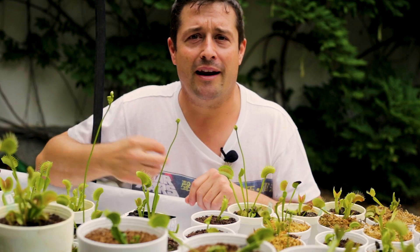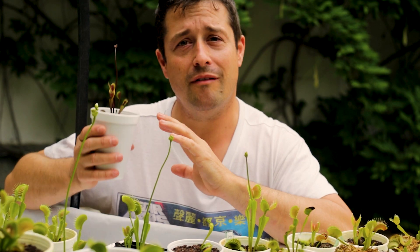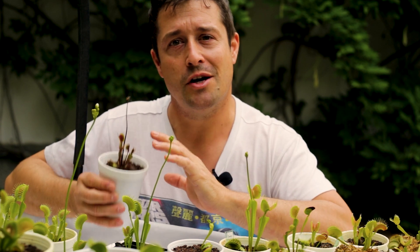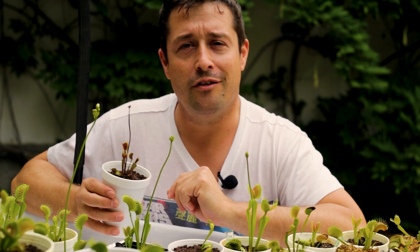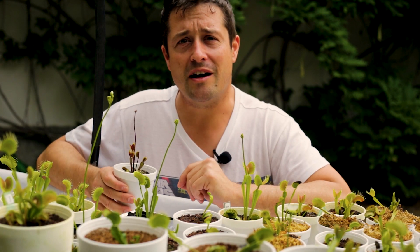So once you know what you want, you can make that decision. If you do decide to chop off the flower stalks, don't waste that plant material — we can make flower stalk cuttings from them, and you might have a nice little chance of making some more clones of your favorite plant.